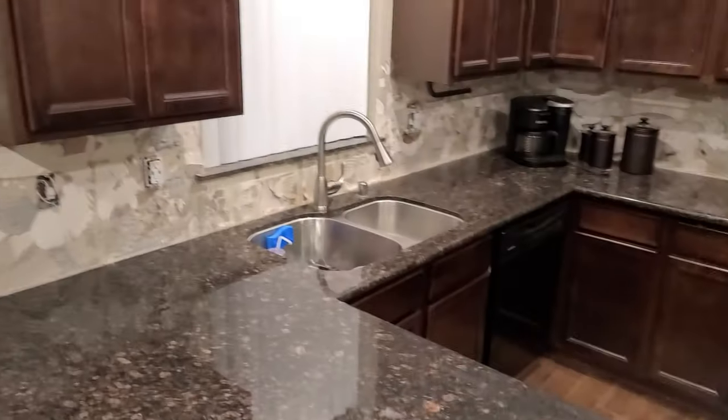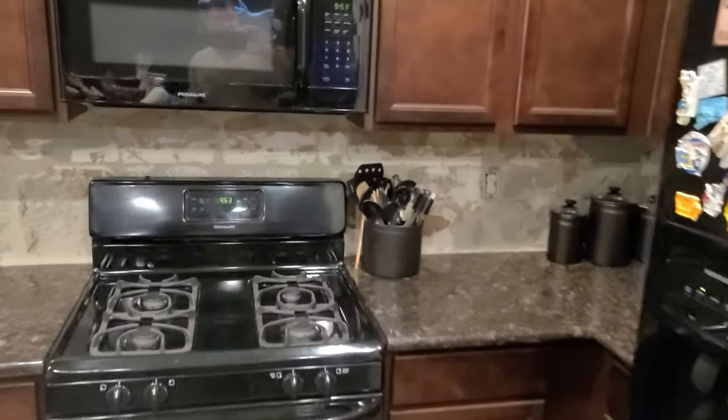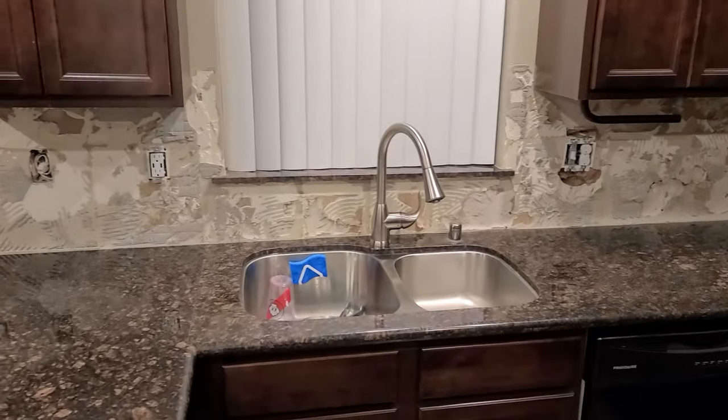Got everything cleaned up, and we've got to put everything back together because we've got to use this kitchen for the next day or so until I can get to the drywall. It's late — we're going to start this on another day.